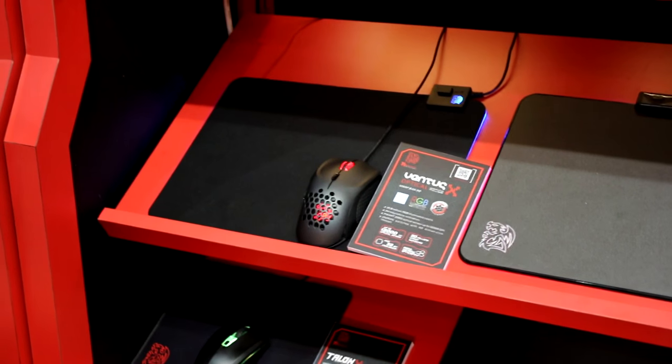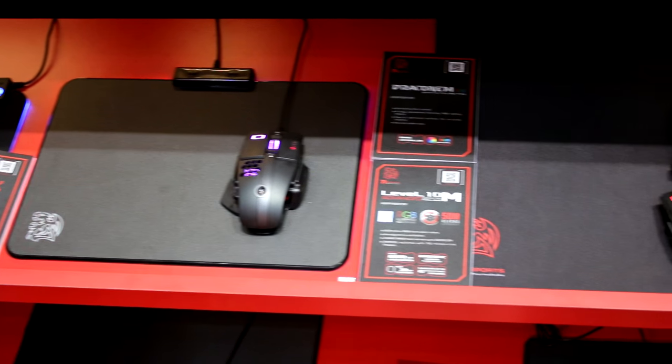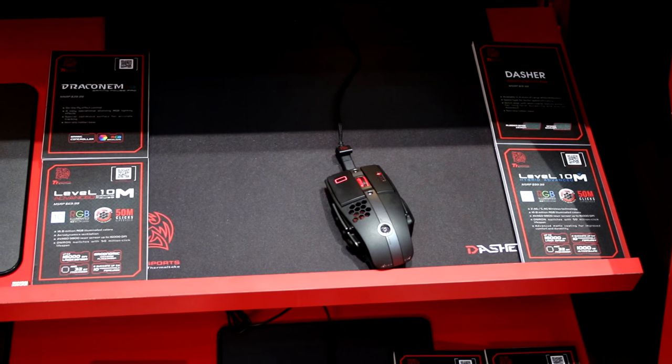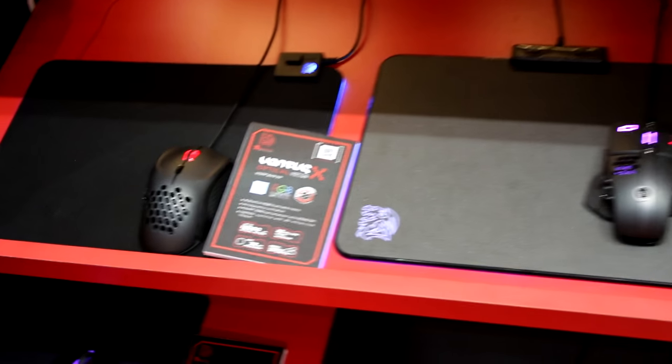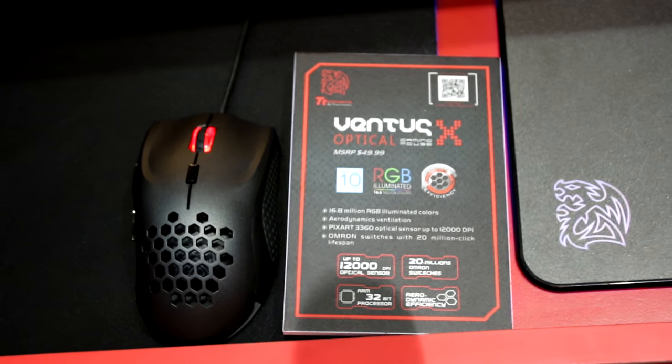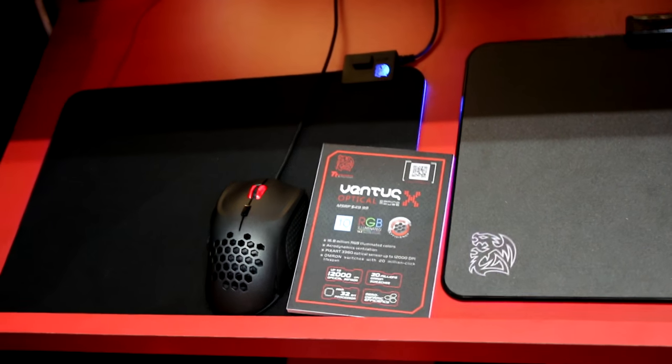Moving to the middle row: the Ventus X is a laser mouse that's been on the market for a few months, but we found people really like the shape though not everyone is a fan of laser mice. So we came up with the Ventus X Optical, using the PXR3360 sensor boosted up to 12,000 DPI, and upgraded with RGB lighting as well. Same shape, but a sensor that caters to a different audience, with RGB to match the keyboard and case.